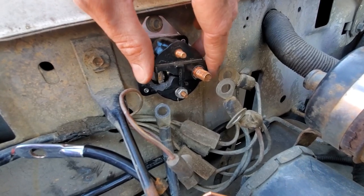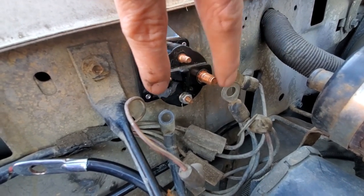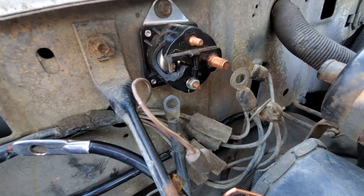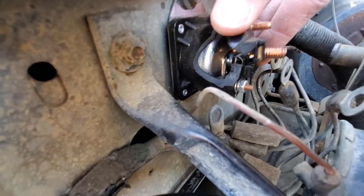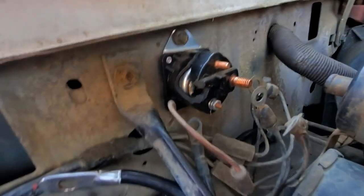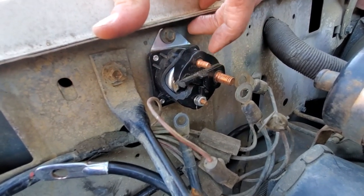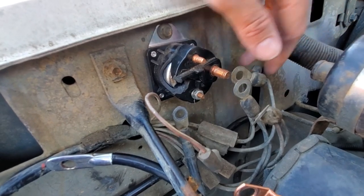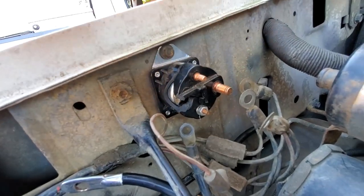It disintegrated — the plastic had gotten brittle and in the process of undoing the electrical connections it snapped. Basically you've got a terminal here and a terminal that just fell off. You've got the battery connection on one side and the starter connection on the other — so really all this is is a switch. When you turn the ignition key it sends a 12 volt signal to this terminal that allows a copper coil inside to create a magnetic field, allowing the plunger to make contact and bridge the gap between the terminals, sending battery power through the solenoid down to the starter. On my truck this is the battery side and this is the starter side. Take a photo before you take everything apart so you know where it goes back.